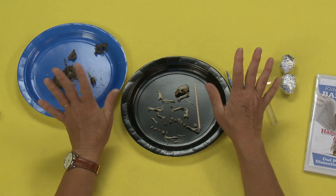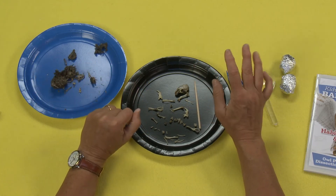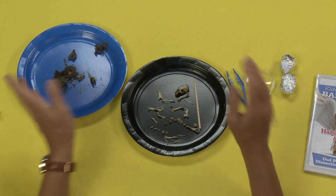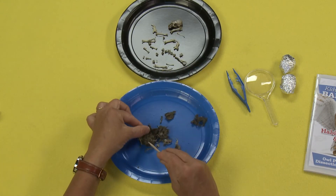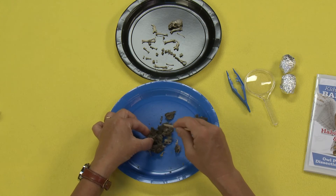The other thing is, if you're squeamish about touching this kind of stuff, or you don't want to have this kind of thing in your house, you can go on to kidwings.com, and they have a virtual owl pellet that you can dissect. But I'm going to keep working on this one — I think this is pretty darn cool.